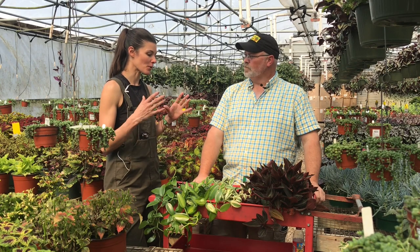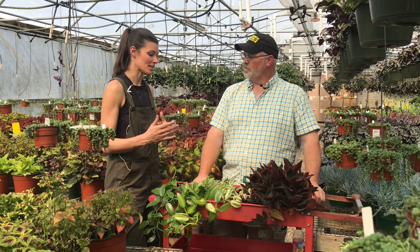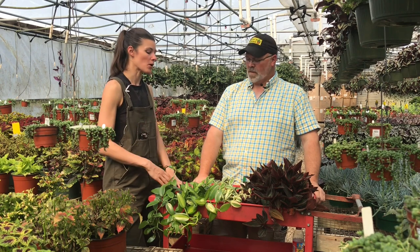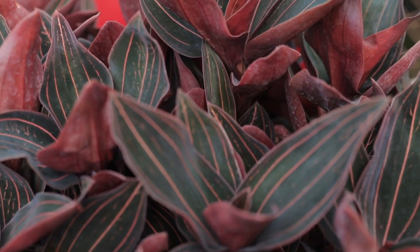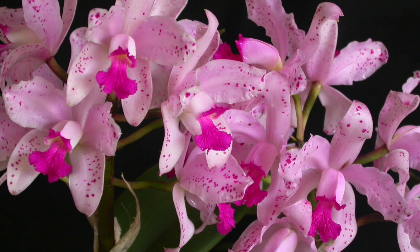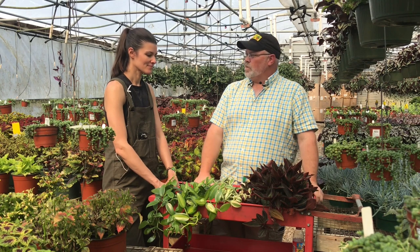Orchids are actually the largest family of plants in the whole world. They consist of over 25,000 different species, and of course the hybrids are just beyond that. Most orchids that people think of are like the Phalaenopsis and Cattleyas, and those are epiphytes — they grow in trees. They're by no means parasitic at all; they just use them as hosts. These that we're talking about today are terrestrial orchids — they actually grow in the ground.